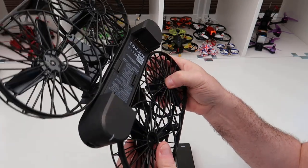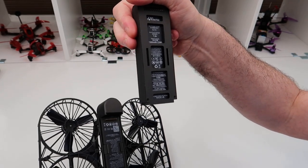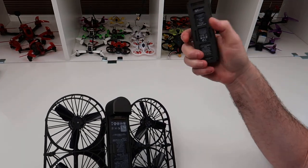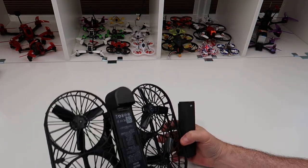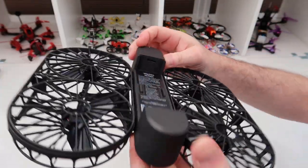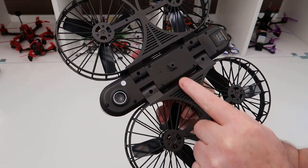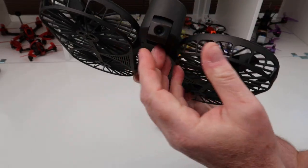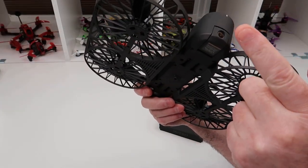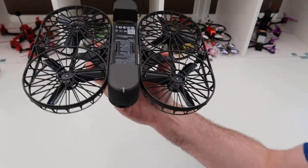It has brushless motors and runs on a 7.6V 2900mAh battery, with a flight time of about 8 minutes. It also has an SD card slot in the back. Underneath it has a sonar sensor and an optical flow sensor. It has a 4K camera that's controllable via a servo, with no stabilisation — just a single-axis gimbal. Looks promising so far.